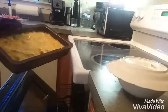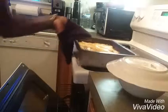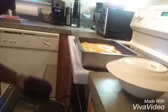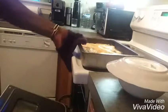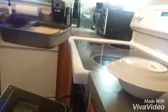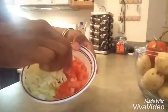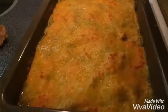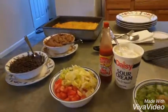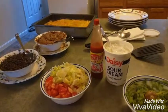Now once the enchiladas have started to brown, you're gonna take them out and move the rack to the top rack. We're gonna put those enchiladas back in at a broil until it's evenly browned. We had baby girl dice up some tomatoes and lettuce, and here are our finished enchiladas with all our sides — voila, enjoy!